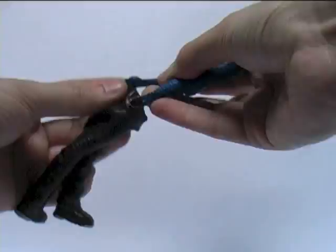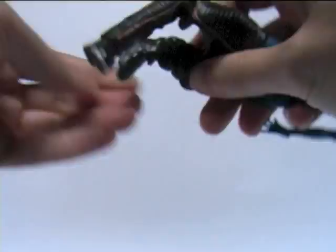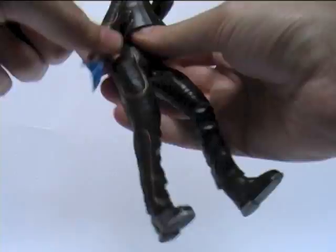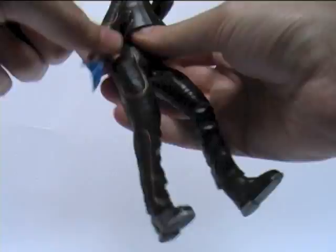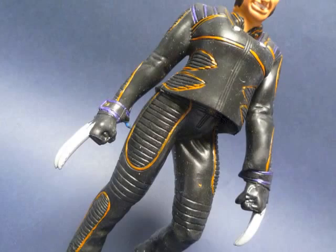As for her shape-shifting power, it's always going to be a hard power to capture in a play feature. But plucky Toy Biz tried their very best with this rubberized Wolverine suit which fits over the figure — I guess so you can recreate the scene from the movie where she battles Wolverine disguised as him. It's a bit laughable really, but 10 out of 10 for trying. But seriously Wolverine, who is Mystique trying to kid with this disguise? Perhaps the blind?